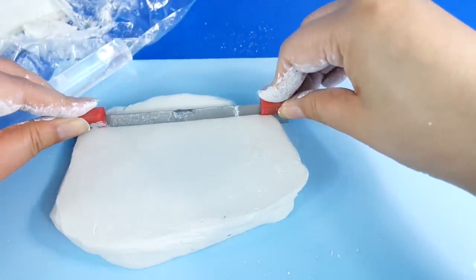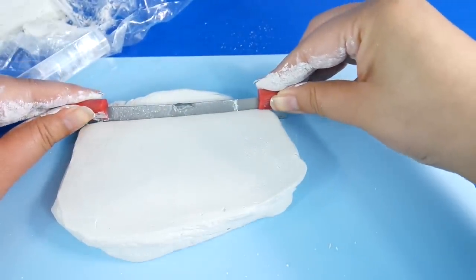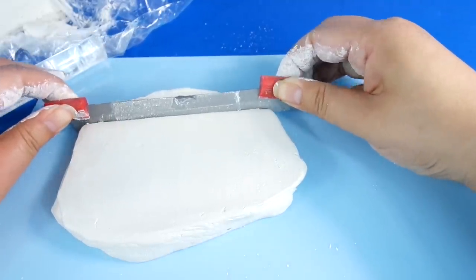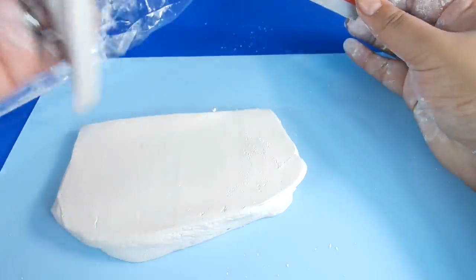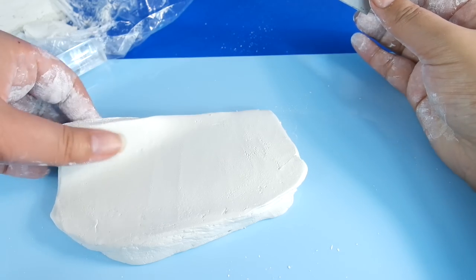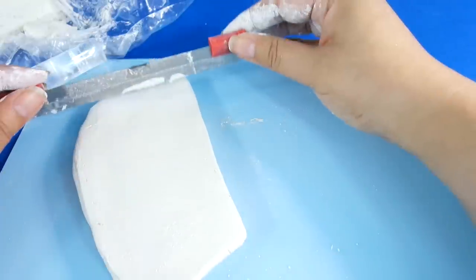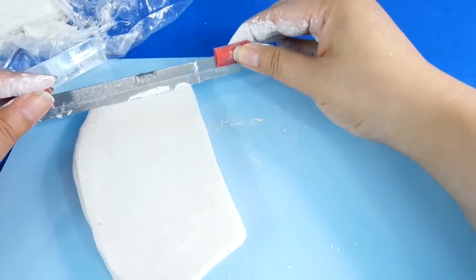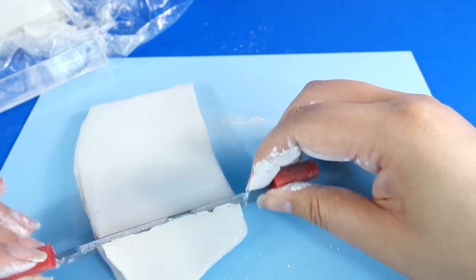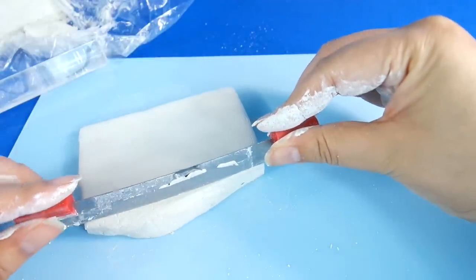I'm going to make this the easy way — I'm not going to make 100 separate blocks, I'm just going to put the lines into it. So all I'm looking for is a rectangular shape. As you can see my tool is really sticking to it but it kind of peels off. Then I'm doing the top, and the bottom, and then the final side.